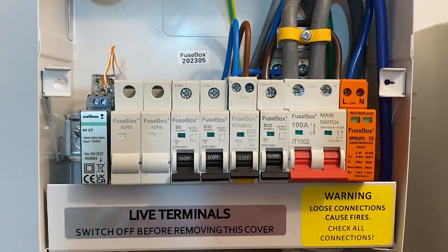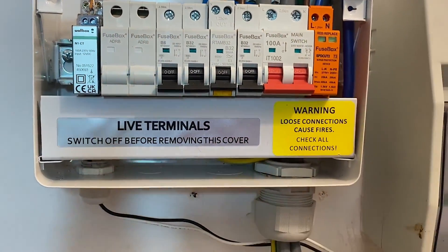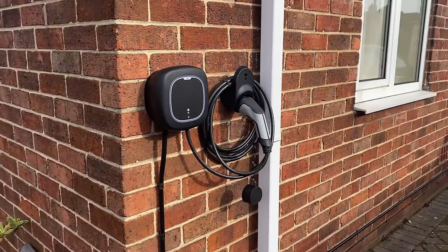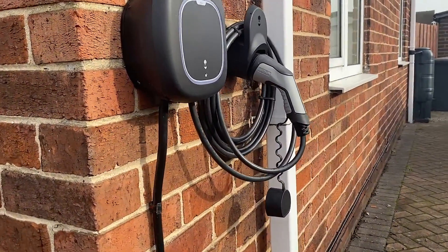Here's an interesting thought: will the Type AC RCD in the existing board be affected by the potential DC currents from the electric vehicle charger? Let us know what your thoughts are in the comments below.